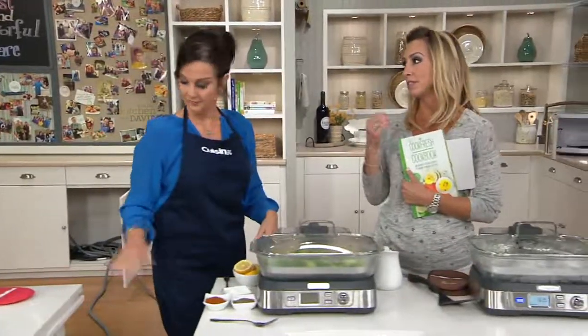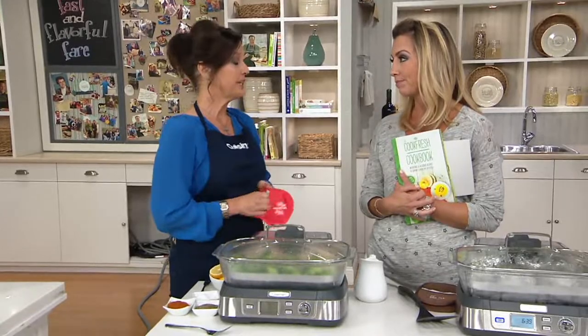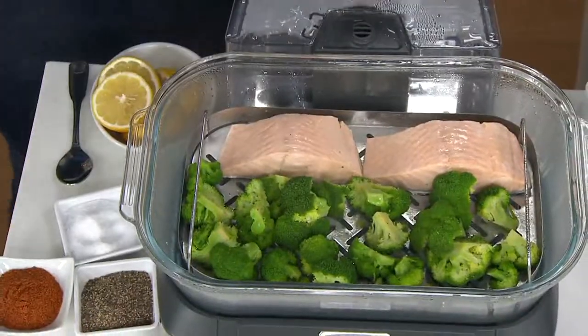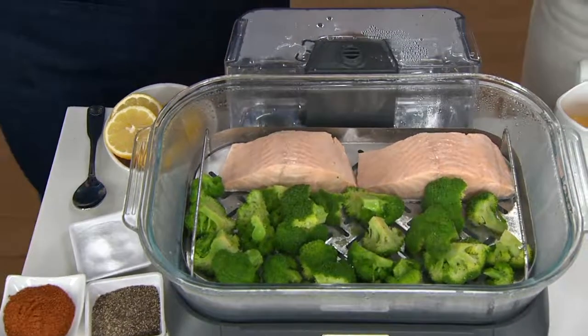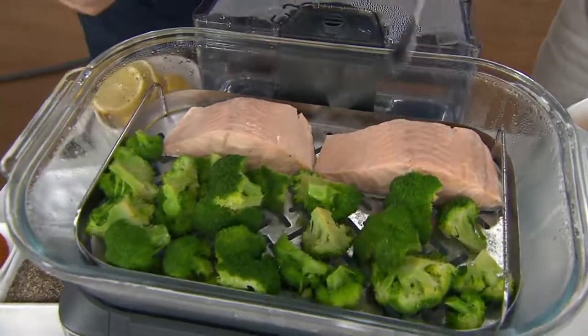Another great idea — I always love steamed salmon. This cooks salmon and fish so well because it's not boiling it, it's not overheating it. Fish is delicate, and steam is a delicate process — it's a classic process. So it stays moist, it stays supple, and it stays fantastic.